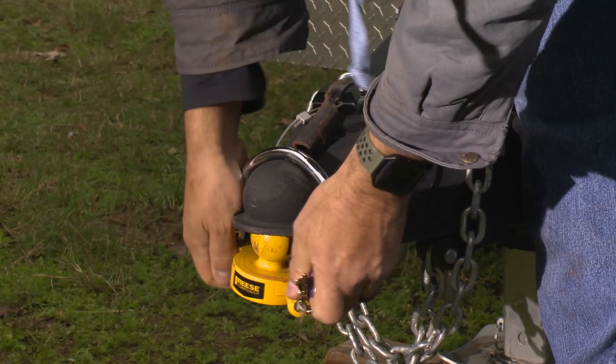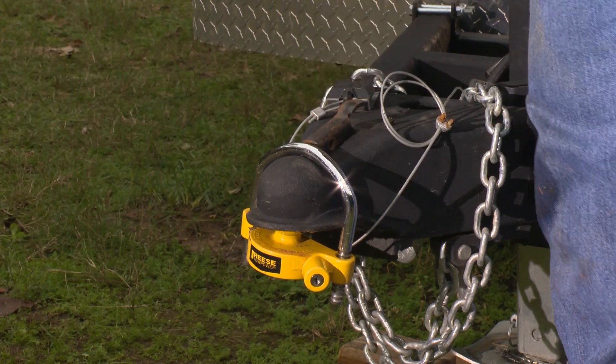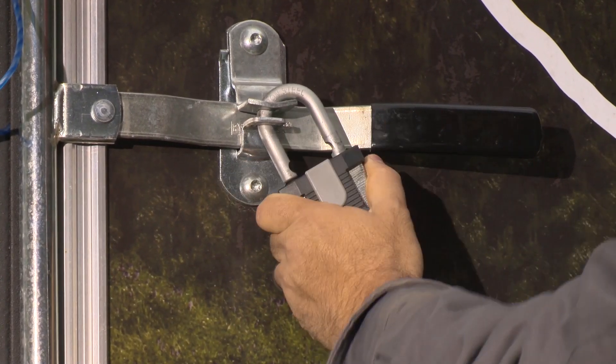When storing the trailer, utilize the trailer coupler lock on the trailer hitch. Ensure the side entry door and rear trailer door are secure and locked.